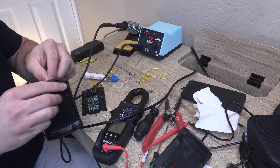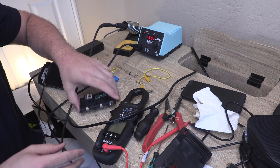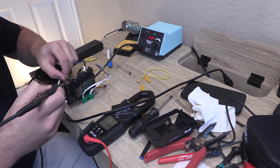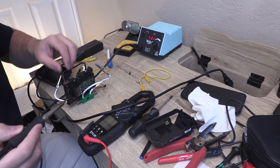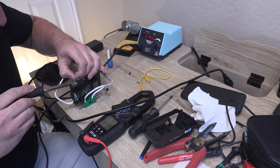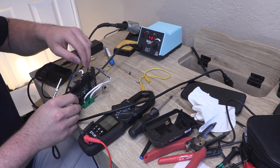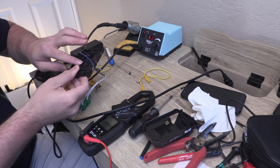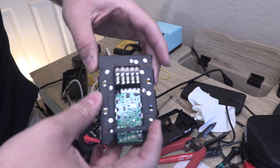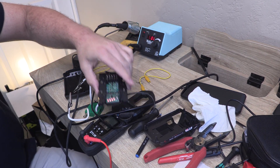Our next step is to feed this wire through, and then we'll do some soldering. There's even a little thermocouple in there to make sure nothing gets too hot. We've got the negative soldered onto the negative, and the positive soldered onto the positive. Now we'll plug it in — and we've got the three lights indicating we have power.